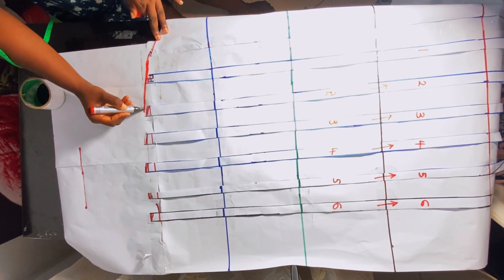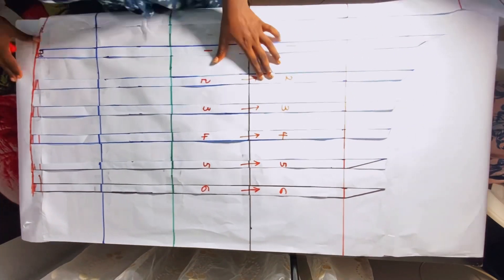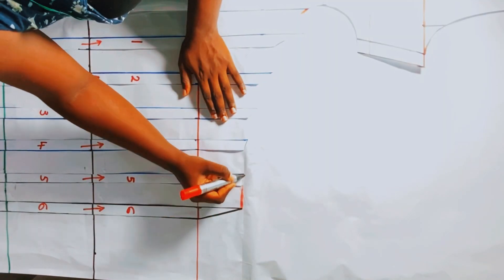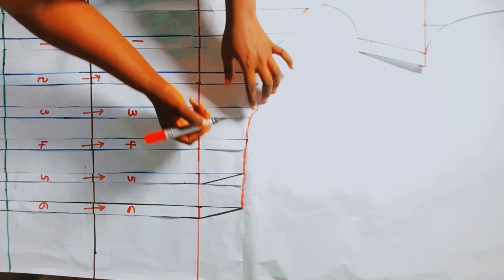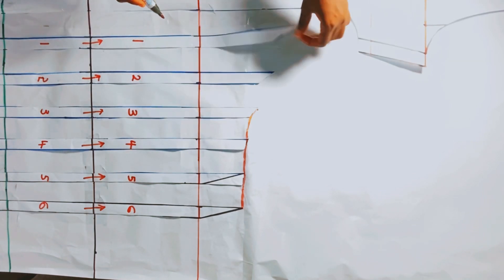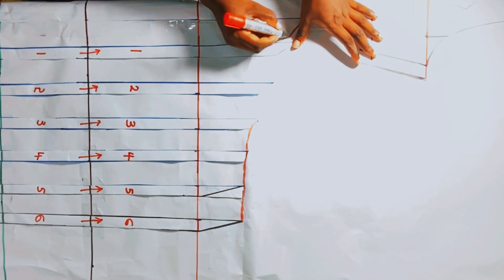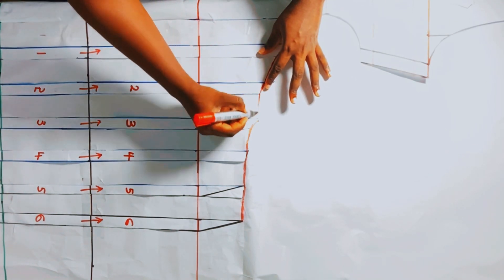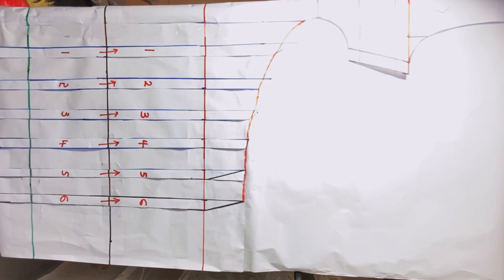Now proceed to use your marker to join all the edges so that it forms a really nice curve. You'll notice that not all the edges are even — don't be scared about that. Just form a really nice curve, not minding if you cut off the top of some of the slash and spread pieces. Use your marker to form a lovely curve there.